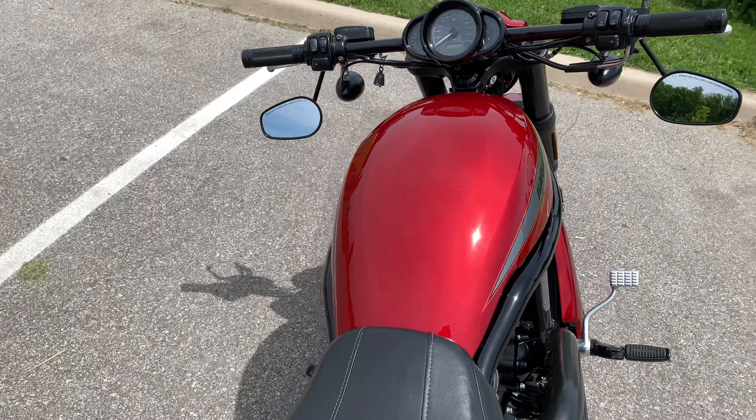Next thing is the front headlight, and also the drag bar handlebars. It changes the ride completely — when I switched to this, at first I couldn't believe it was the same bike I was riding. I think it's a must-have too.